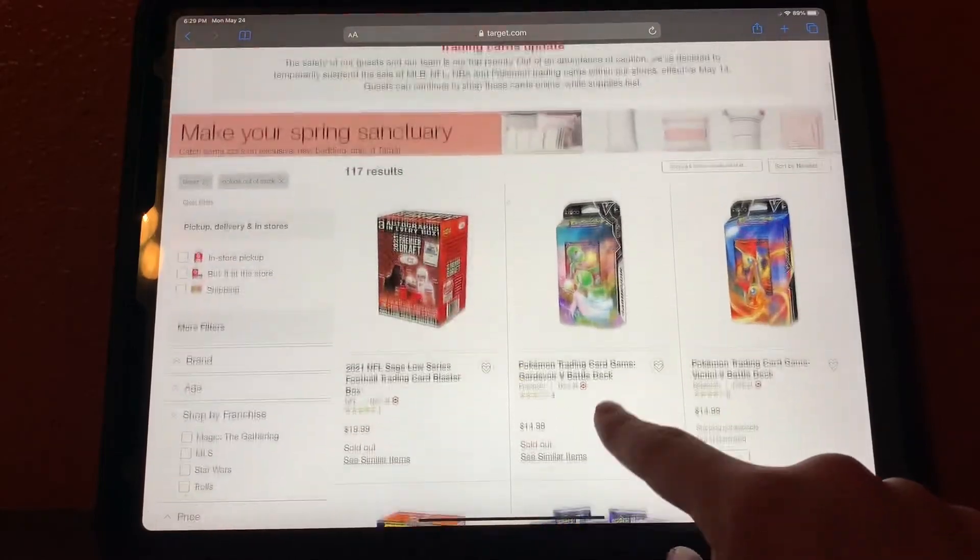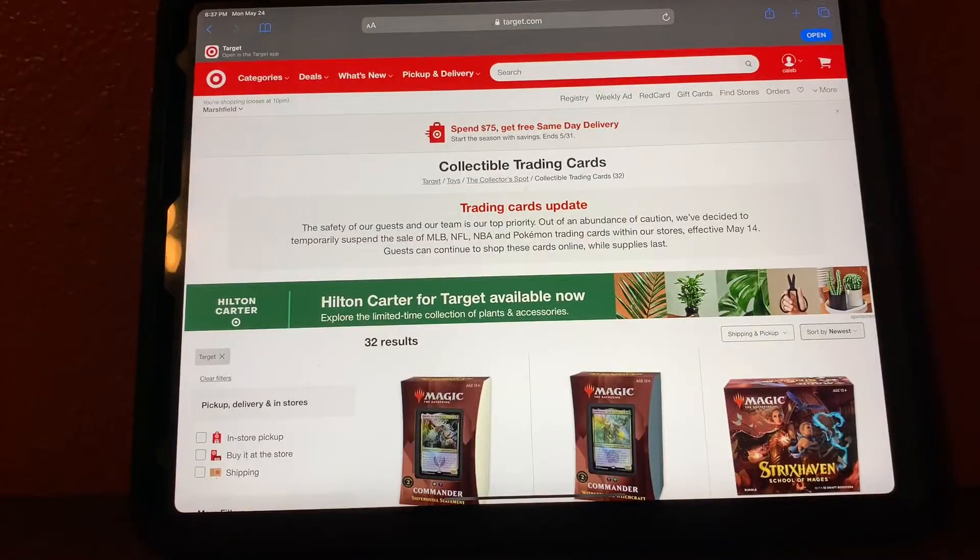Now, when Target restocks: Target stocks anywhere from Tuesday to Friday mornings at 7:45 to 8:15 Eastern Time, give or take about five minutes. Sometimes they'll drop them a little early or sometimes a little late.